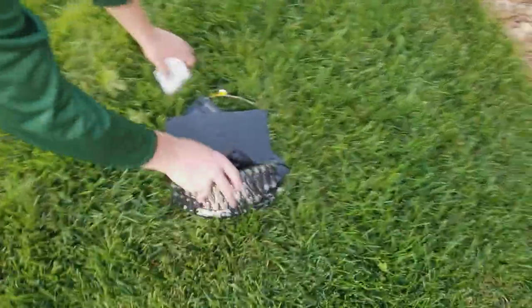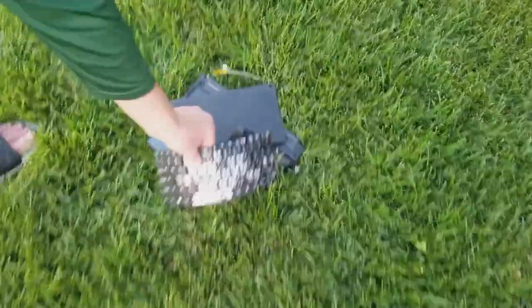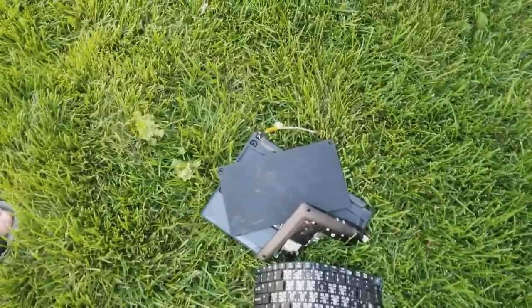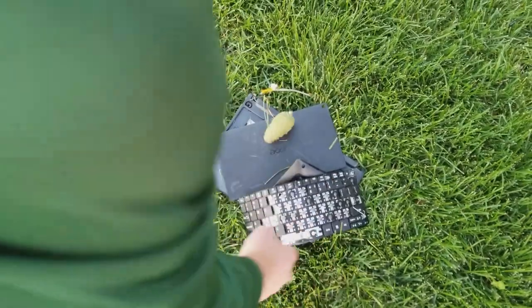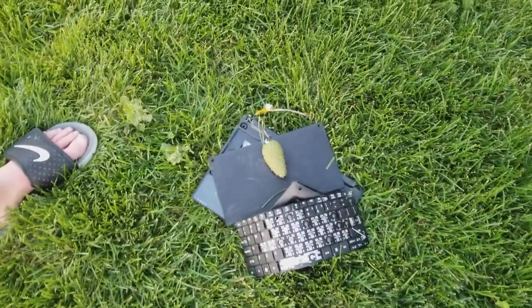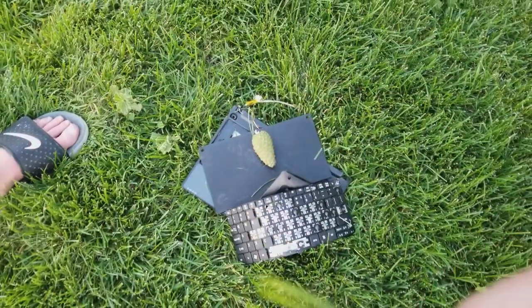So we just shove that over there. And these are the final results of the video, guys. We see the screen — we have the screen right here, it's obviously fully functional. And you can see that this is all we need to run a functional computer. Thanks for watching, guys. Stay tuned for more videos. Peace out.